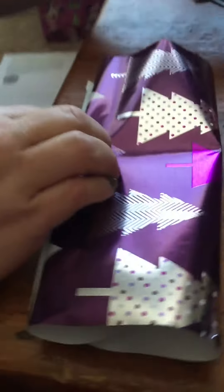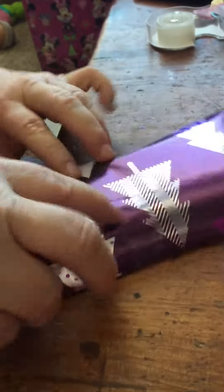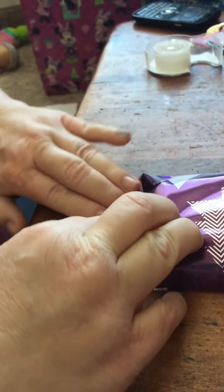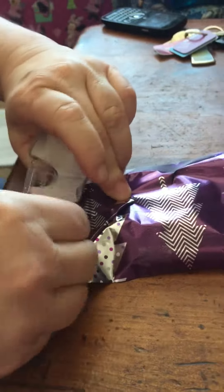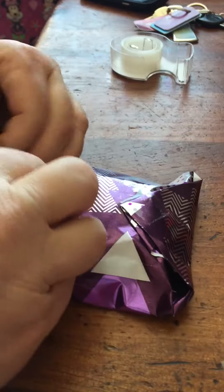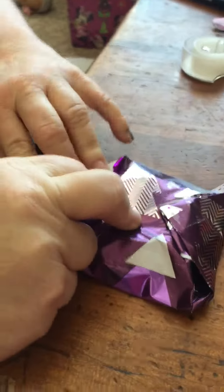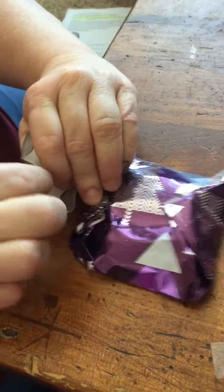Now I got to tape it again. And I tape it. Now I got to put it over. I got to do this, and I do this. Then I go up and I tape it again. Then I will turn it over, do the same thing on the other side. And I fold it over, then I tape it again.